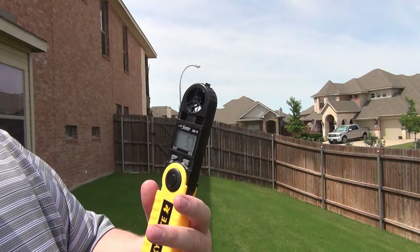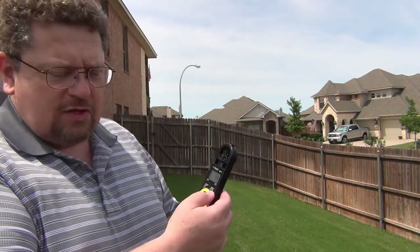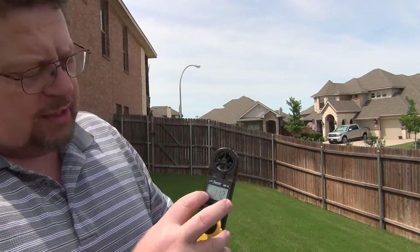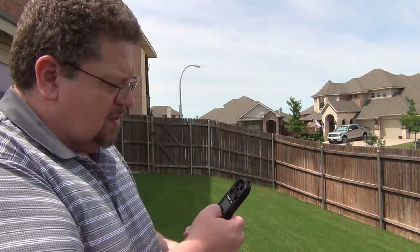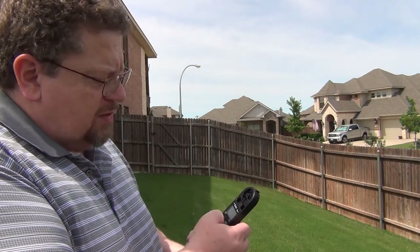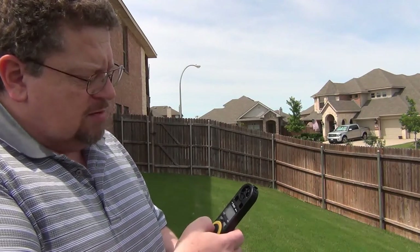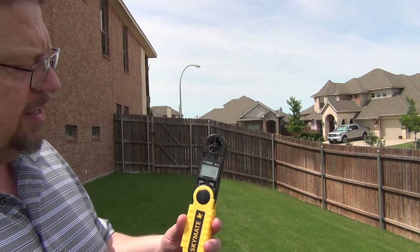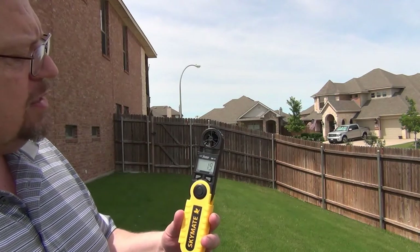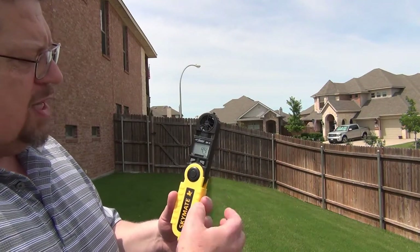As you can see, looks like I got maybe a six to seven mile an hour wind today — it's pretty nice, just a light breeze. One of the things this little guy will do is give you your max reading; you can see it hit 11 miles an hour at one point. It also does averages, temperatures, and wind chill, but mostly what I plan on using it for is just the actual wind itself. This is a Skymate, a Speed Tech Instrument SM-18 — it's a pretty nice little tool.